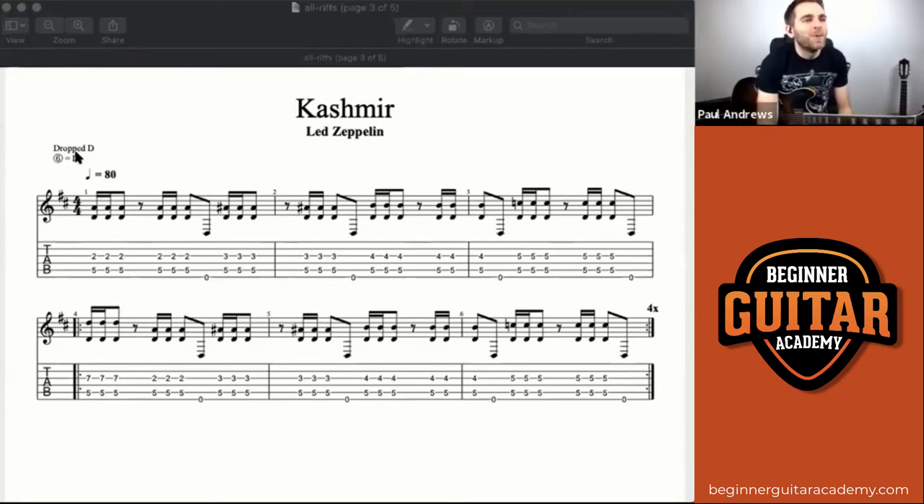So there's our drop D — make sure your E string is dropped from an E to a D note. A tuner is obviously the easiest way of doing that. If you're not happy with dropping your string down, just don't play that note — just take out the open E string. It doesn't matter; we're just going to play those other notes in the tab.